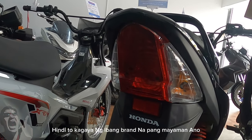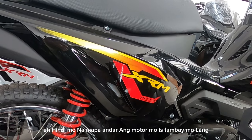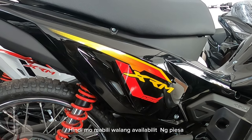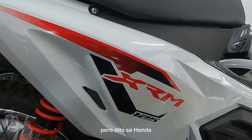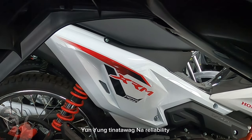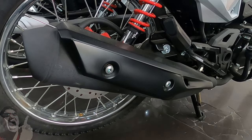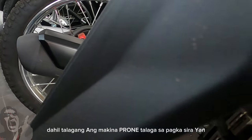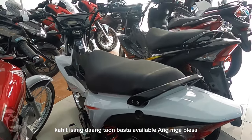Hindi ka mahihirapan dito. Hindi ito kagaya ng ibang brands na pang mayaman — yung tipong pag bumili ka at nawala ka ng isang washer, hindi mo na mapaanda ang motor mo. I-stambay mo lang, i-stack mo na lang hanggang sa masira, dahil sa maliit na pyesa na hindi mo mabili — walang availability ng pyesa. Diyan nasisira ang ibang mga manufacturer ng motorsiklo. Pero dito sa Honda XRM, sinigurado nila ang after-sale support para ma-retain yung reliability — hindi lang sa tibay ng makina, kasama na dyan yung after-sale support. Makakaasa ka na masusuportahan ang makina mo. Kayang tumagal ng motor mo ng 20 years — kahit isang daang taon — basta available ang mga pyesa.